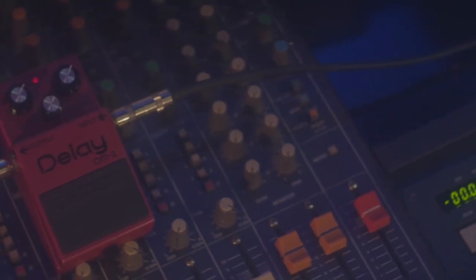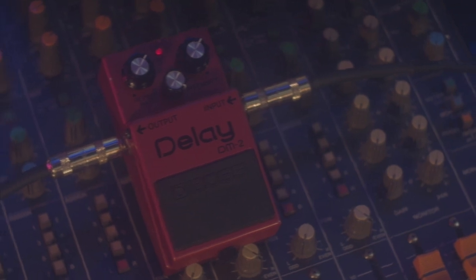So if you're looking to add some analog to your recordings, pick yourself up a vintage Boss DM2 delay before they go up in price even further. I guarantee you this will become one of your most utilized tools. Thanks for watching, and until next time.